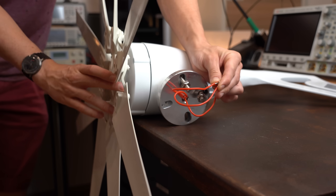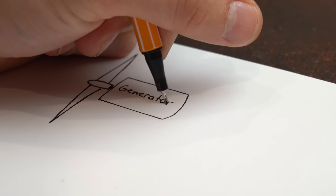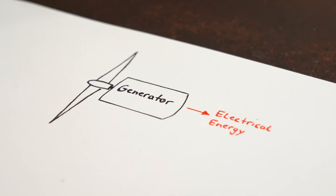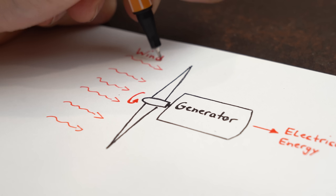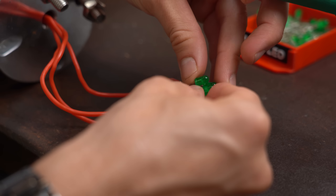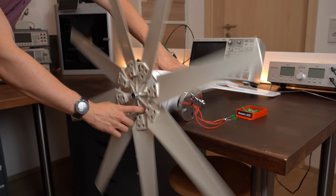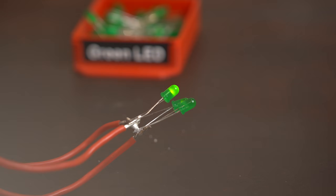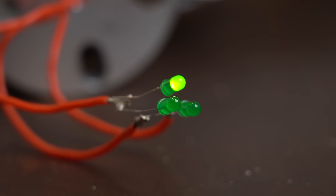Now let's start off with answering the question whether this thing really is a generator. A generator is basically a component that converts some form of energy into electrical energy — in our case, mechanical energy created by the wind. So by soldering an LED between all three phases of this thing, we can see that all LEDs light up as soon as we turn the rotor, meaning we do in fact create electrical energy and thus we have a generator on our hands.